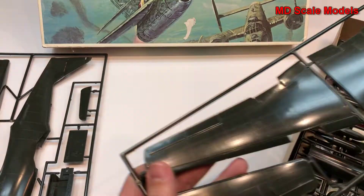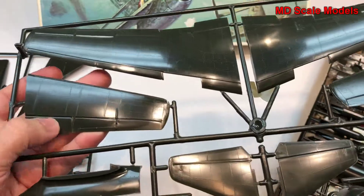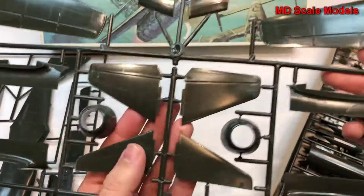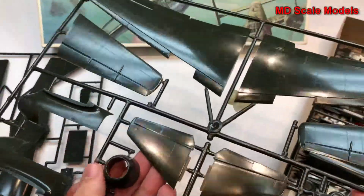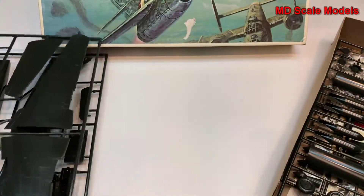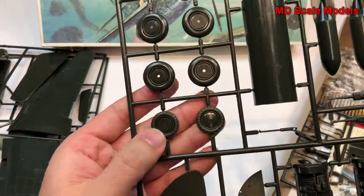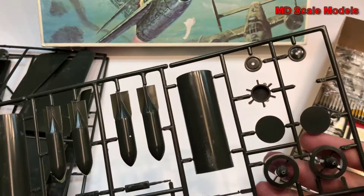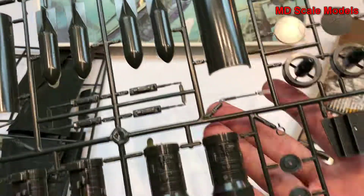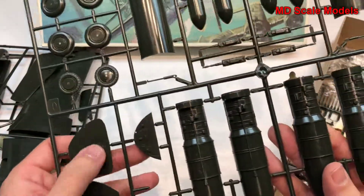This next sprue shows the wings, also quite large — underside of the wings, the engine covers, tail wings, and the air intakes. Looks like we have a fair amount of detail here. We also have our wheels, some bombs, the guns, engines, and some fuselage formers.